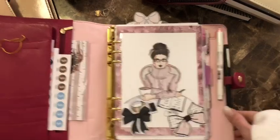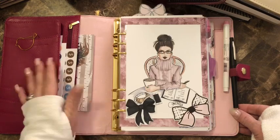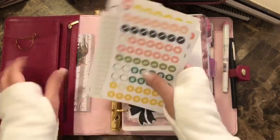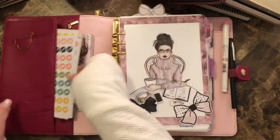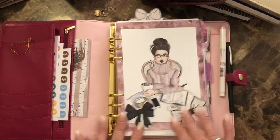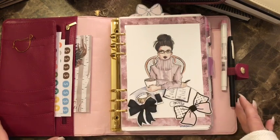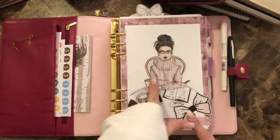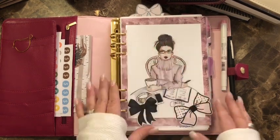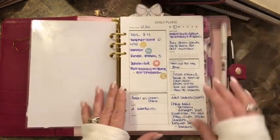I don't do a lot of decorating — I just have a few stickers in the pocket, they're just icon stickers that I use. I made all of my dashboards. This first one is a picture from Holly Nichols and I put it on a piece of cardstock from Michaels and laminated it.